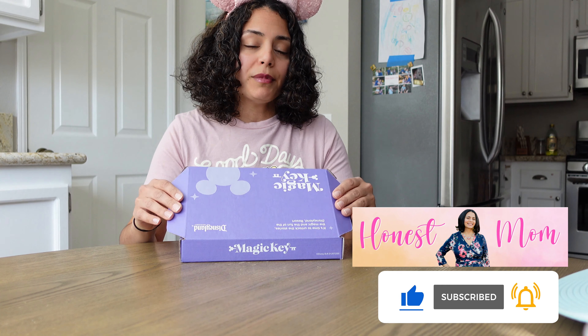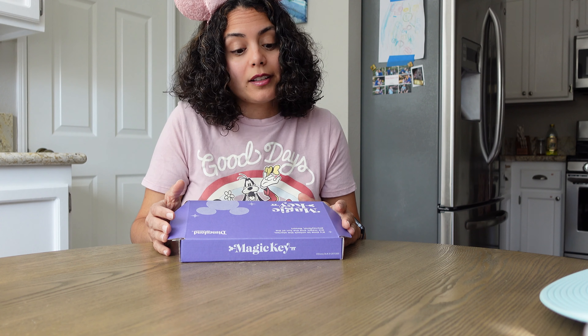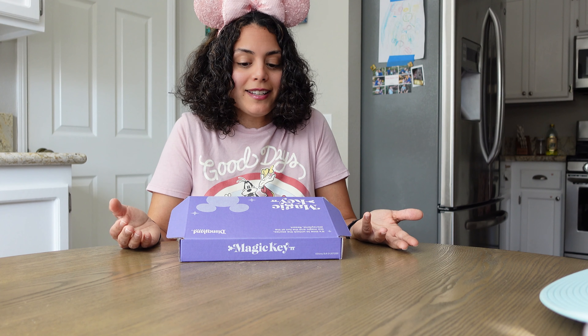I just got mine in the mail yesterday. If you have signed up for a Magic Key before October 30th, you will get this in the mail. I would just check the mail every day because you really don't get a notification when it's being shipped. We just checked the mail yesterday and it was there — really exciting!